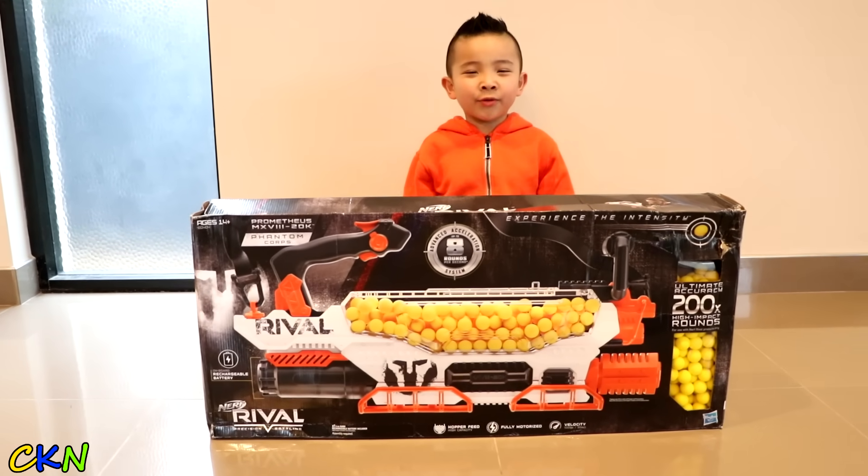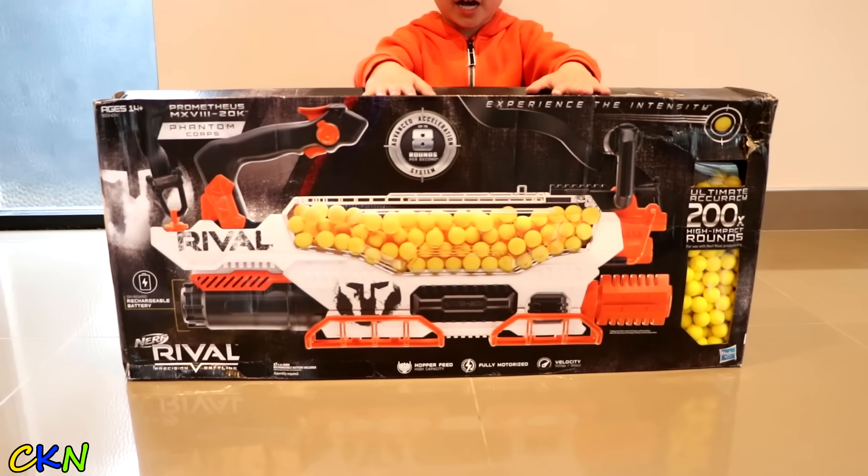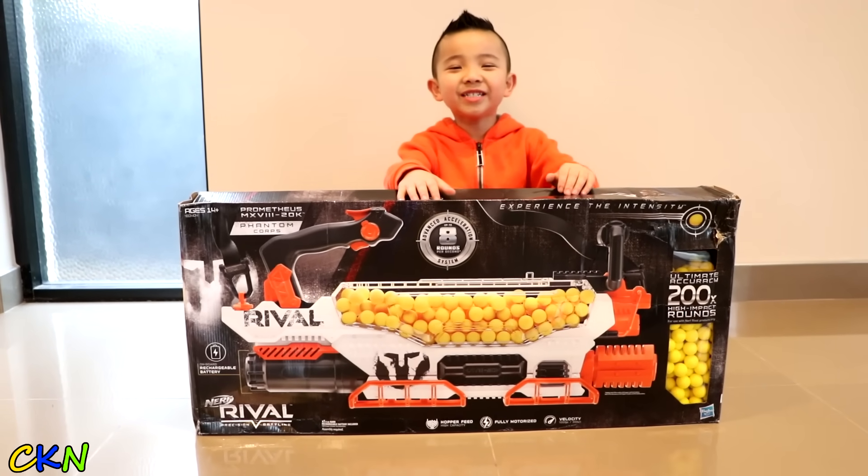Hi guys, today we're going to test this Nerf Rival Blaster. Let's open it up and see what's inside.